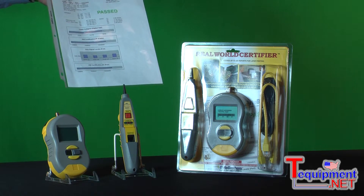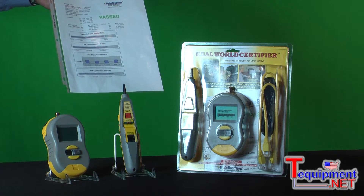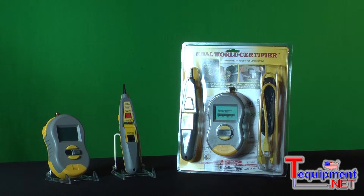You can store up to 250 of these reports on your Real-World Certifier in flash memory. Even if your battery goes dead, those reports are going to be safe. And when you get back to your office, you use a USB cable that's included in the kit to transfer these reports into Excel.